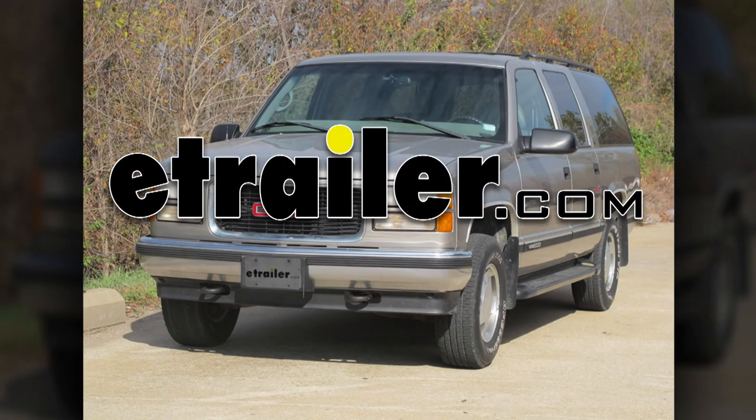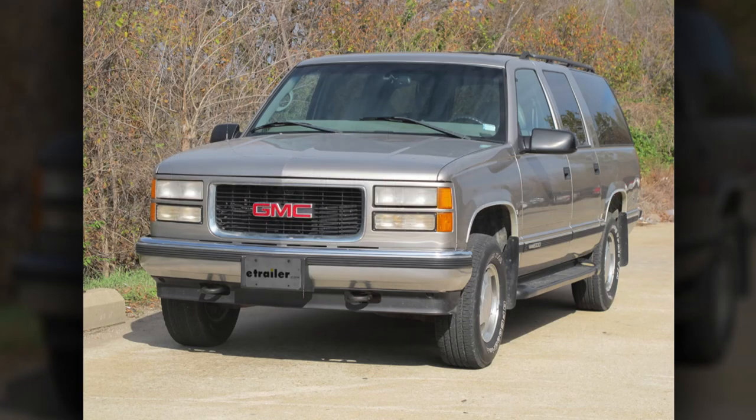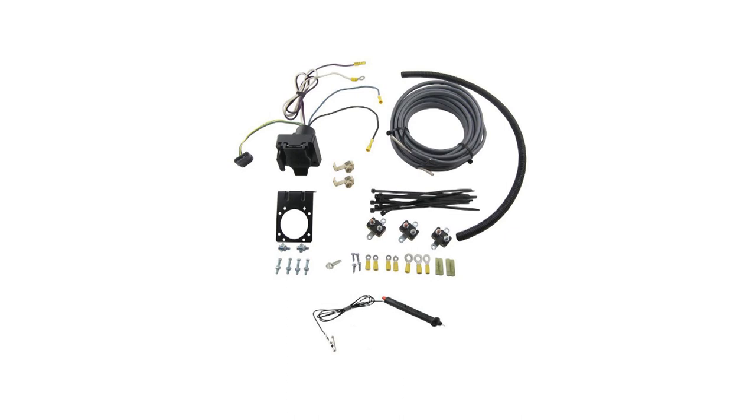Today on our 1999 GMC Suburban, we'll be installing the E-Trailer Brake Controller 7-4 Way Install Kit, part number ETB-C7.